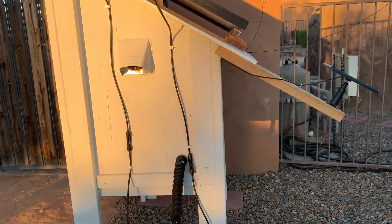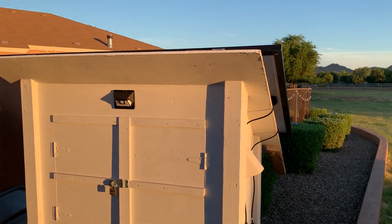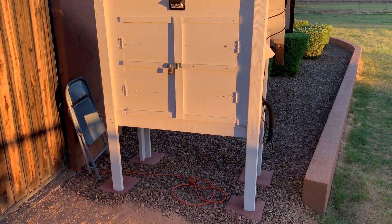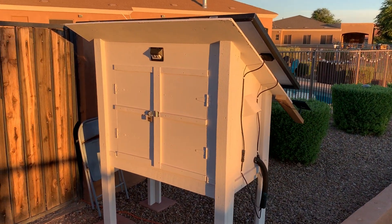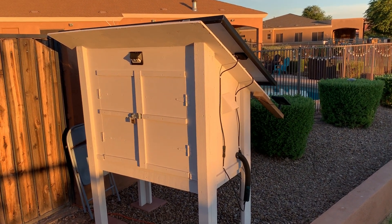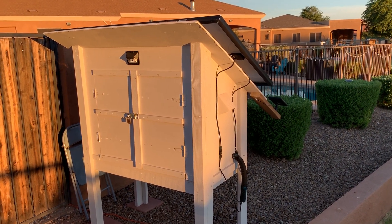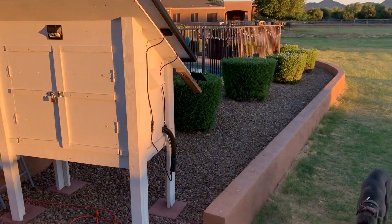It took me about two weeks to build it. It's in really good condition — very sturdy and a lot of fun. It was just a project that I wanted to start on my own and see if I could do it. I'm not very much of a construction worker or very good with power tools, but I thought if I put my mind to it, I could certainly do it.